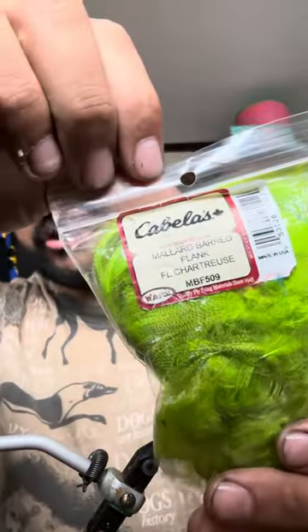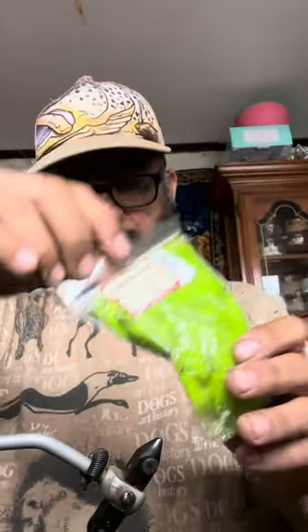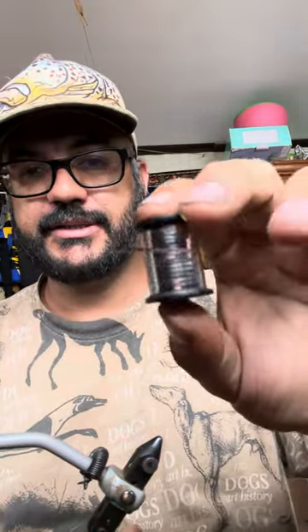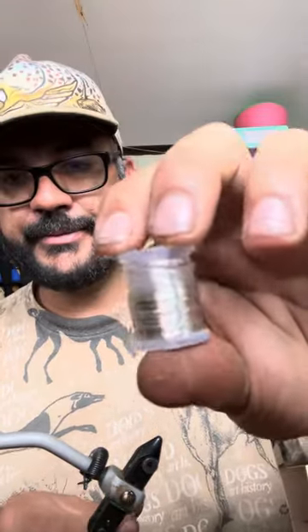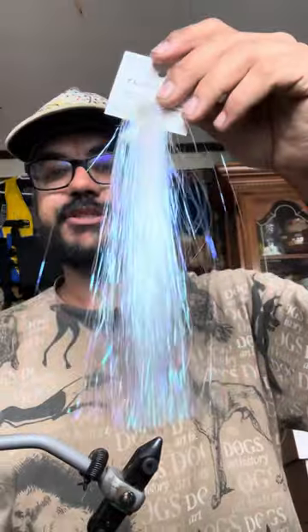I also use a gold bead. I use the mallard in chartreuse color. I use tinsel for the body, and silver wire and flash.